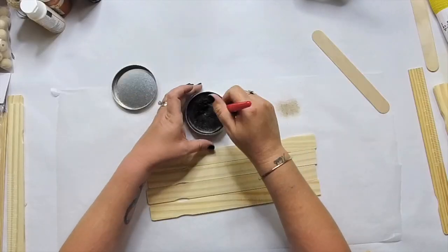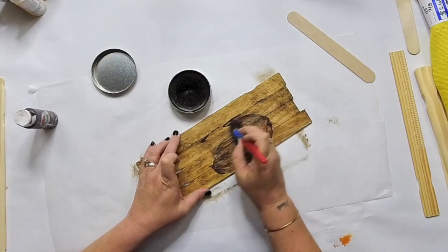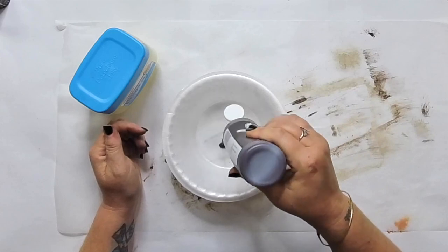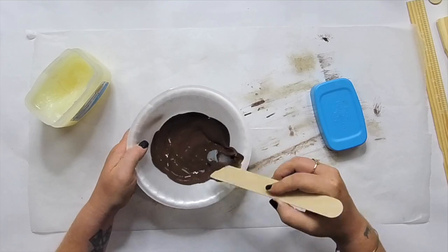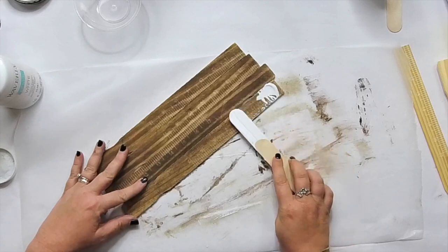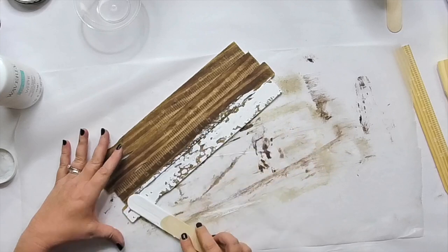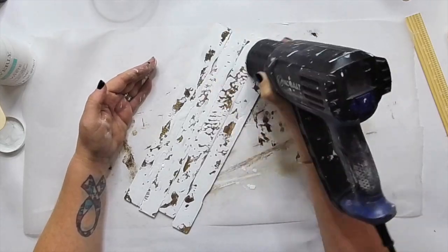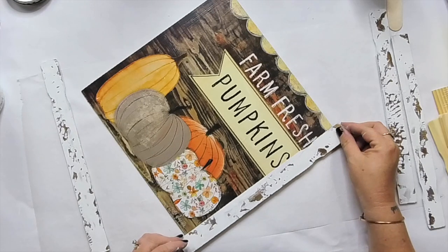We're going to be using gallon stir sticks from Lowe's or Home Depot. I'm using some Kilz dark wax and adding a little bit of brown paint to it. A lot of people asked how I got that look, so I showed them how to make your own wax using Vaseline and burnt umber paint — mix it up and you can use it too. It's completely up to you whether you want to use Kilz wax, DIY wax, or a Waverly wax.